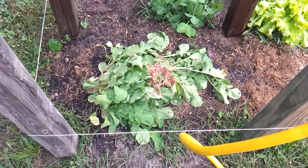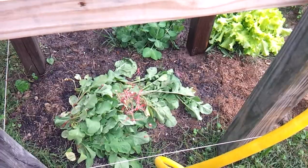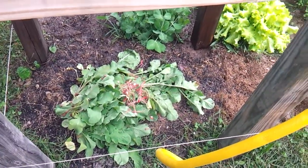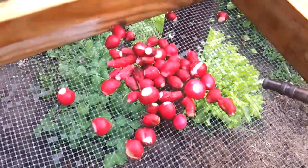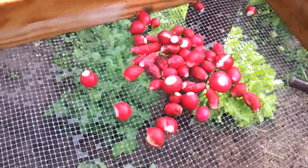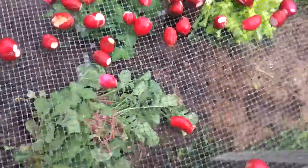I got this set up so all the trimmings go down below and basically create a compost pile. I put the radishes in here, just took all the tops off and then cut the roots off, the stems, and all the greenery.